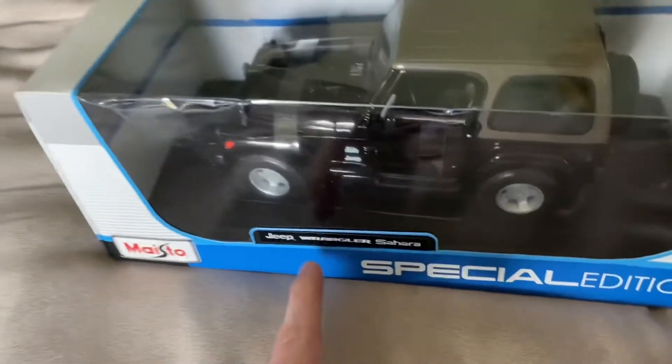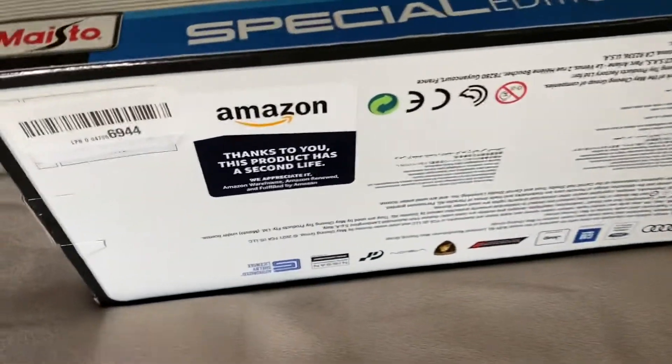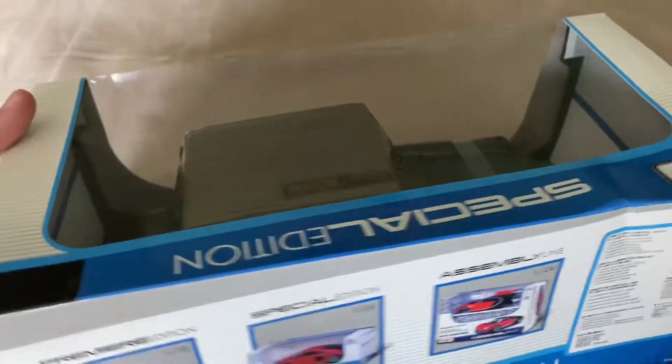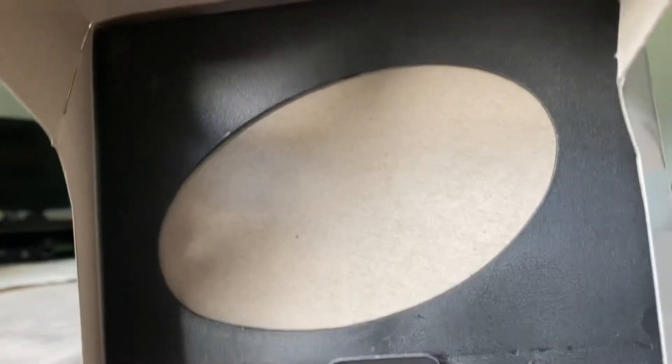It's in the standard Maisto box — you have the name of the truck on the front, special edition stuff on the back, and a little more damage. There's a sticker that Amazon gives you when you buy an item from them: 'Thanks to you, this product has a second life.' I'm glad I could give it a second life and a new home. I'll go ahead and get this Wrangler out of the box. This box is actually good enough where I can save it — sometimes I get Amazon Warehouse Deals items where the boxes are so bad I just have to toss them, but this one is salvageable.